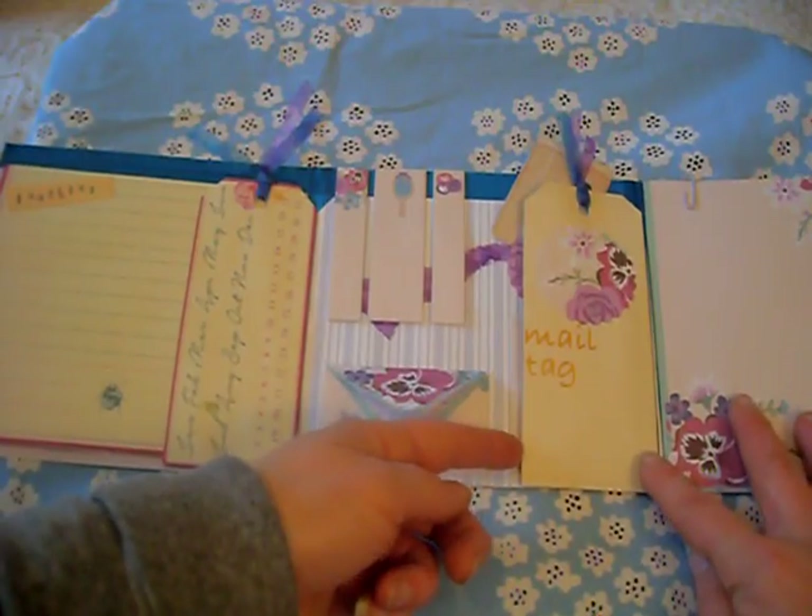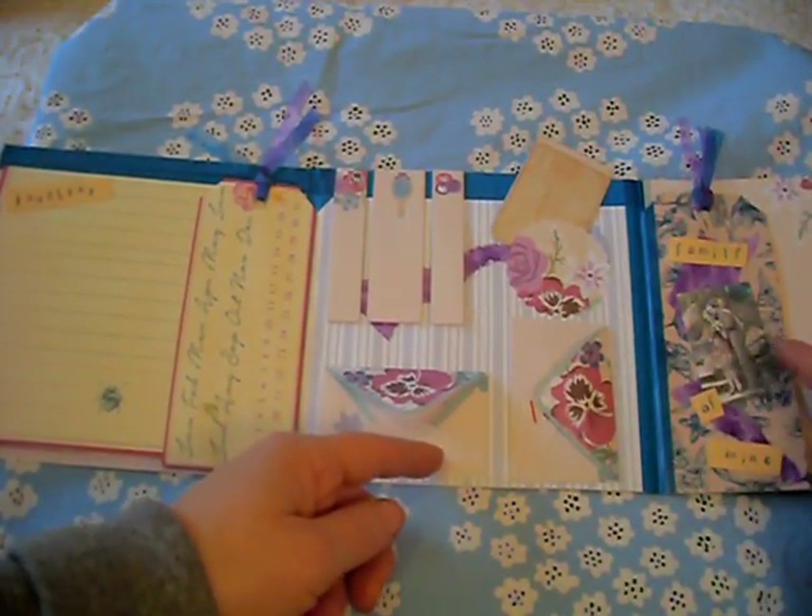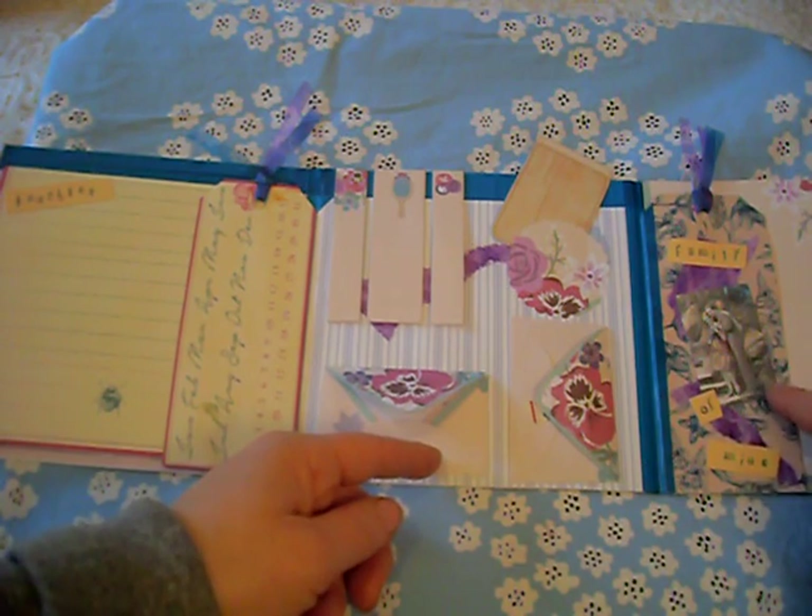I have done a mail tag on this side attached with washi. We have got a family photo of mine and another little image of a couple.